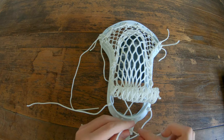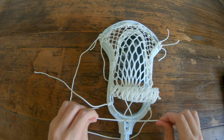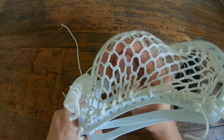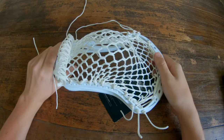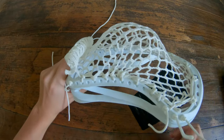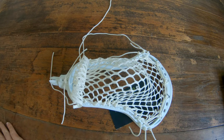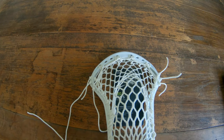Personally, for this stick I don't think I would use a shooting string because it's kind of whippy — it's about as whippy as the warp with the string on. But I will show you just so that you know how to do it, even though I'm sure most of you already know how.